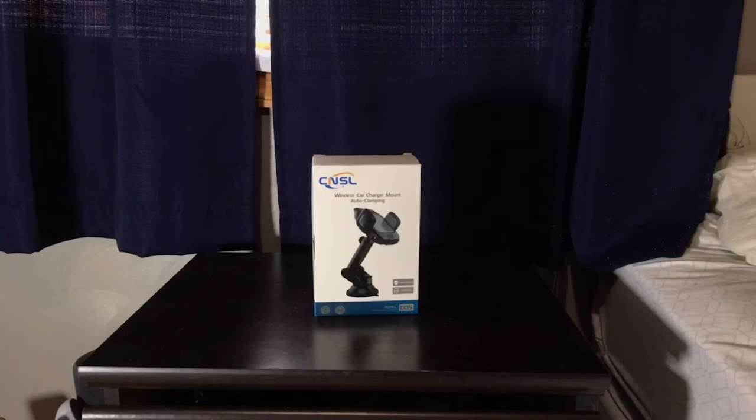Hey, what's going on, it's Beyond Kay here and I have a quick video for you on a cool new product. It's a wireless charger mount with auto clamping by CNSL. Basically, this suction cups to your car on either a window or the dash or wherever, and it has wireless charging built into it.